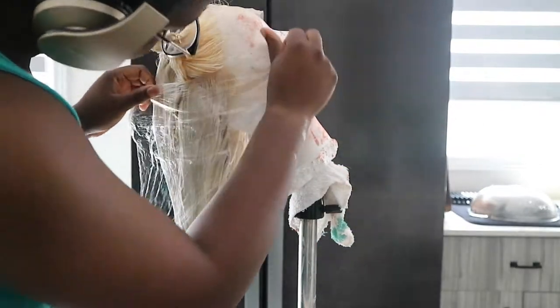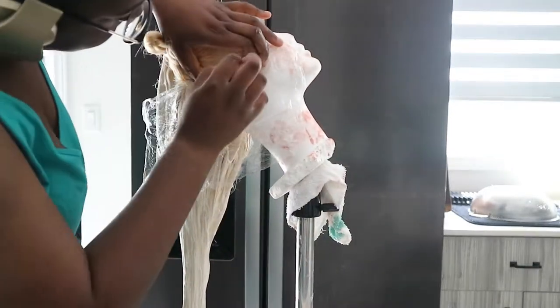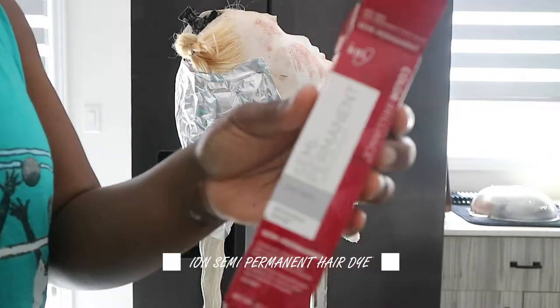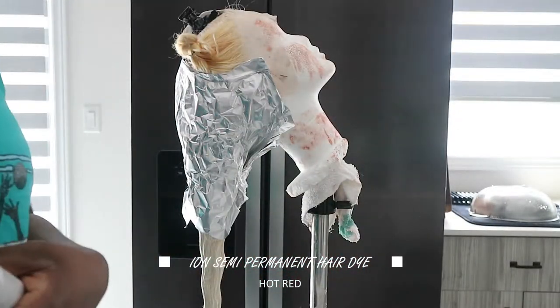Once everything is applied, I'm going to take some plastic wrap and some foil to protect and close off where I applied the bright white toner.